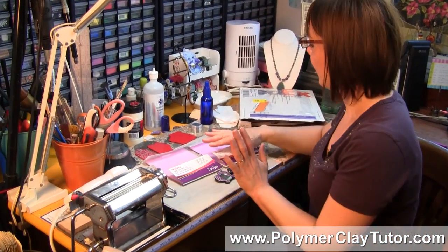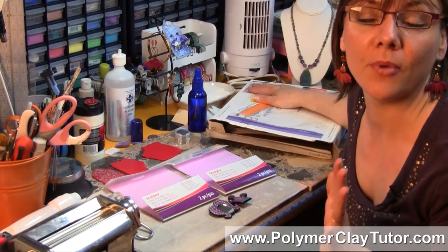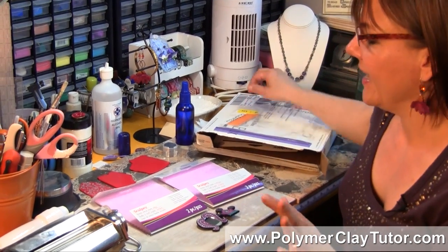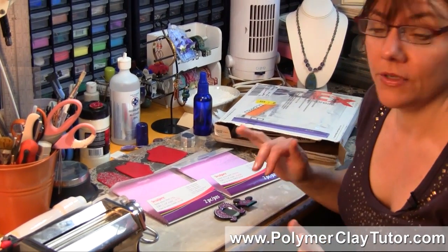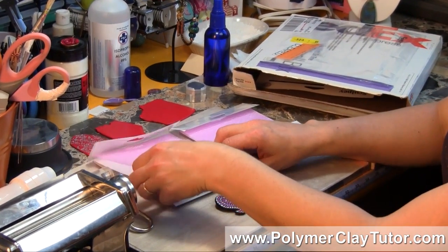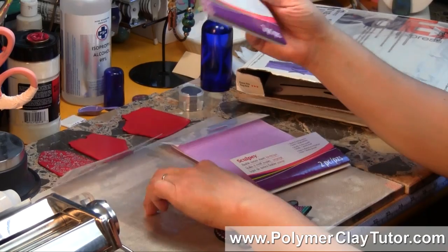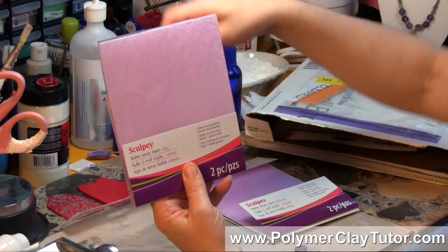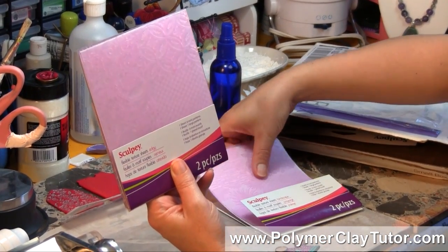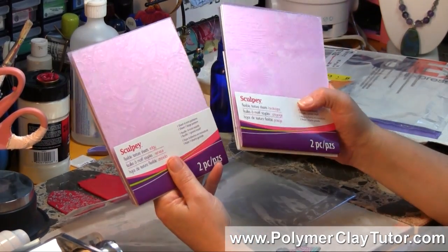A little while ago I got a box of all the new products from Polyform for 2013, and I got all kinds of neat things in there. I've shown you some of them already, but what was in there was their new texture plates, or texture sheets as they're calling them. They've got two different sets now, and they're quite cool, and I'll show you how they work in a sec.